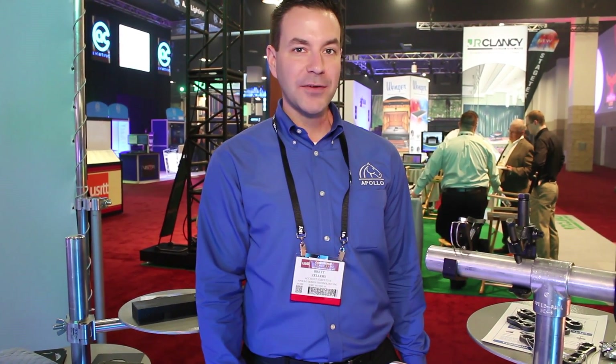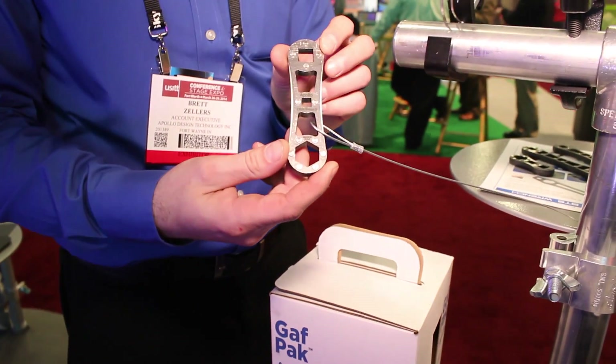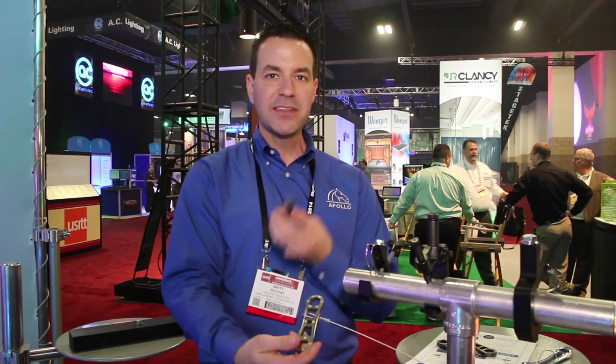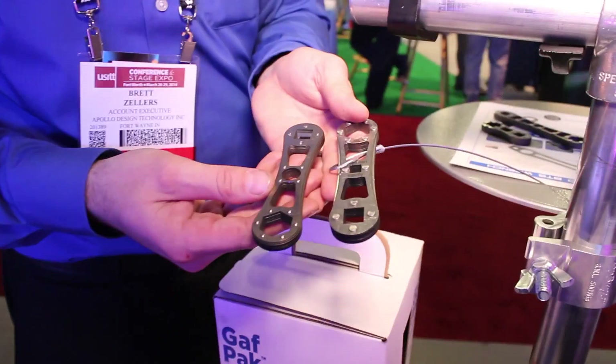Hi, I'm Brett with Apollo Design here at USITT 2014 at the Apollo Design booth. We're showing off some of our quick focus wrench tools. We have a tool called the Little Focus 5, which works great with the most common clamps out in the industry.